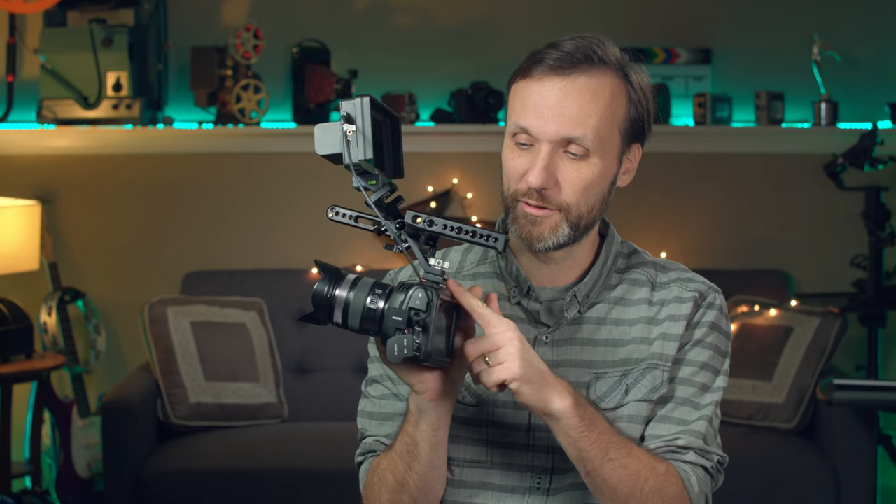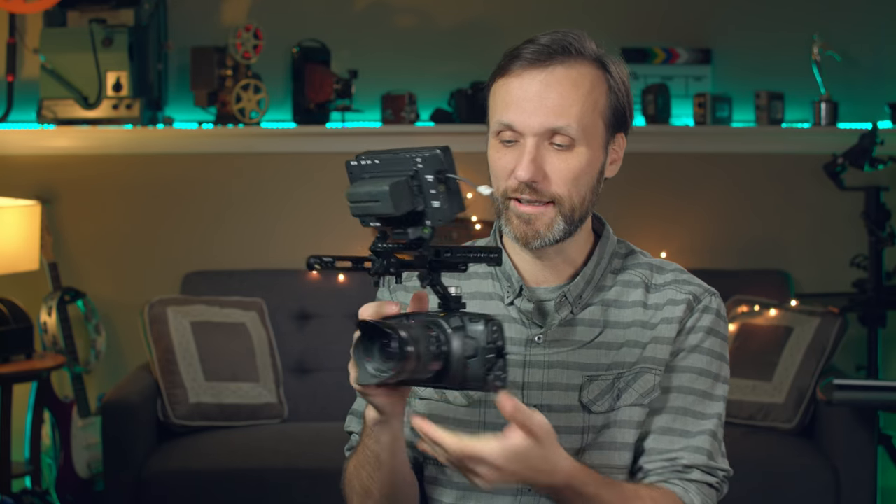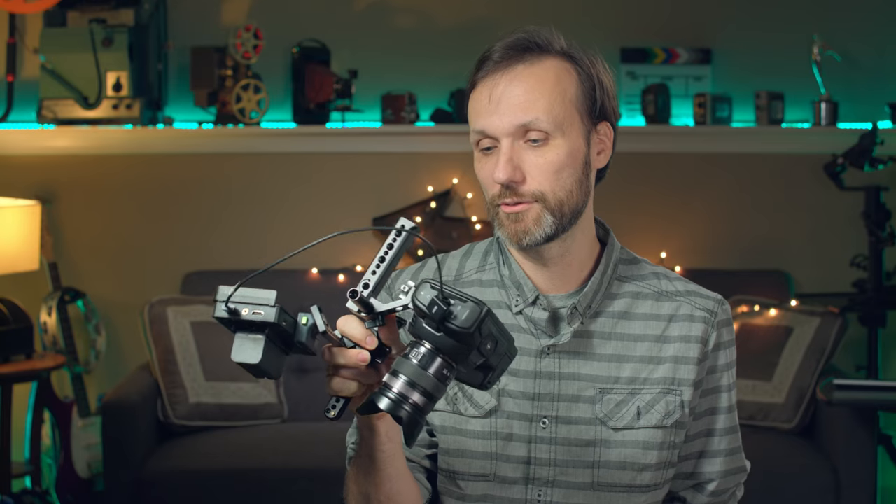Some of the comments in my last video — everybody's so concerned that I attached the top handle to this little screw here. I know what everybody's saying. Trust me, this thing is solid. I've been using it like that, never had a problem. This thing works great. I'm not saying you guys should all do what I'm doing, but this thing's not going anywhere — that's why I love this rig.